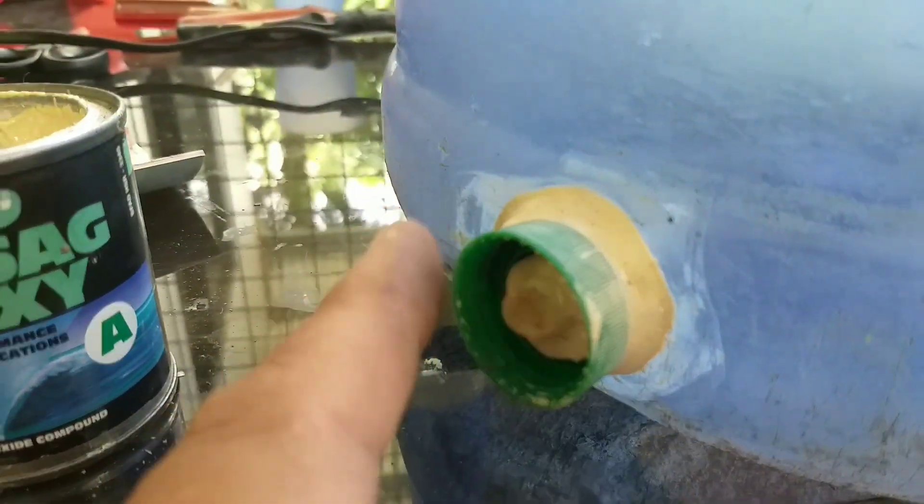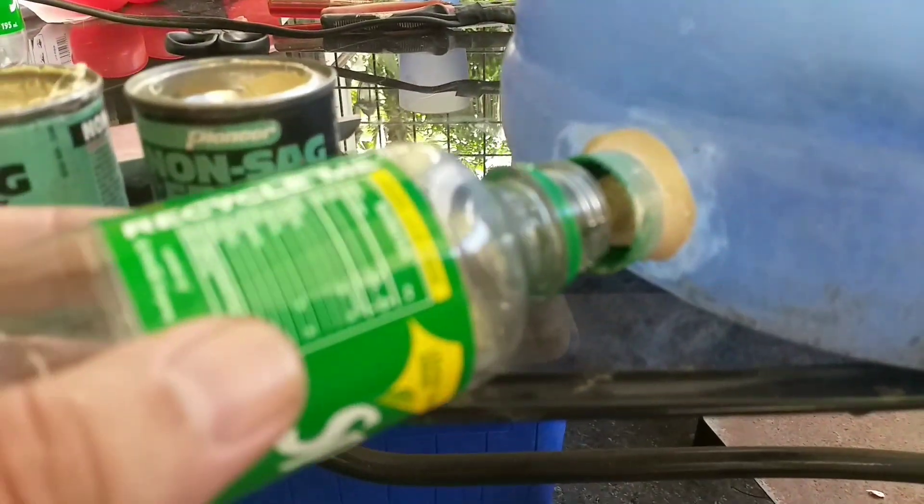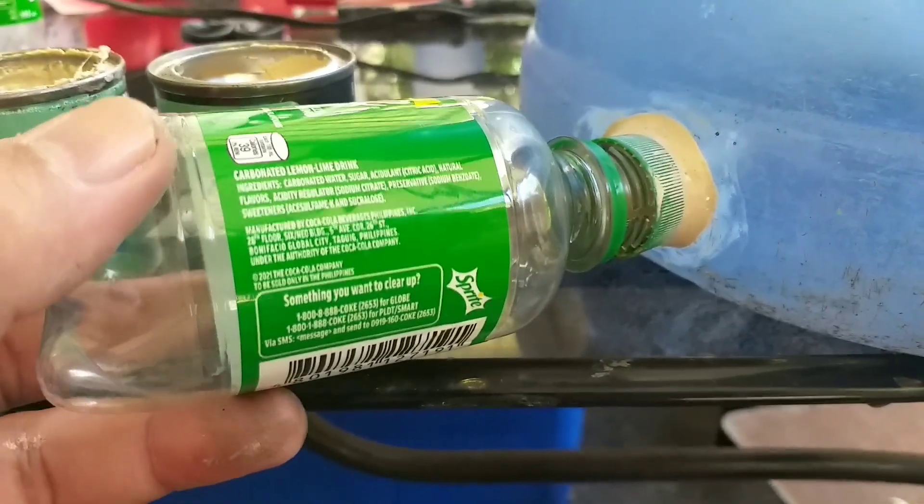Naisip ko na malaking container ang gawin para mas matagal ang refill ng tubig. May tubigan naman sila pero maliit lang ang capacity — halos 3 to 4 times a day kung mag-refill. Para makasave sa oras, halimbawa ay hindi tayo mag-worry baka maubusan agad sila ng tubig.